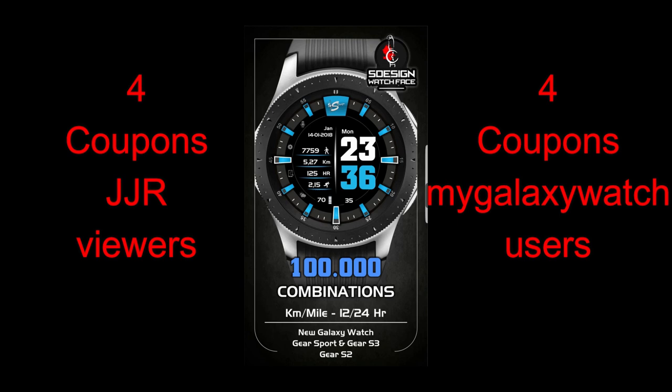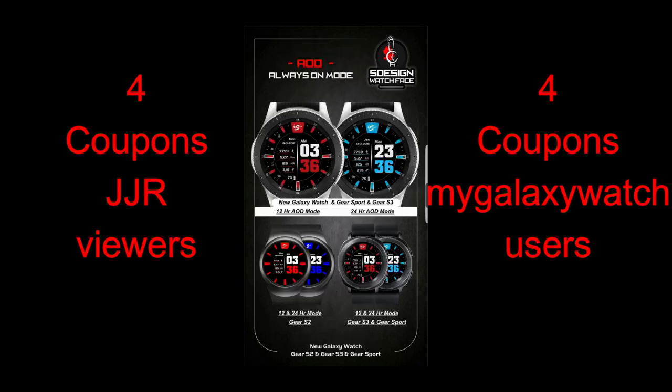If you missed some of those promos, don't worry too much because you have a pretty good chance of picking up a coupon for this one from SD Design, as I have eight codes to give away — four going to viewers here and four more going to registered users on the Watch Face Community website.